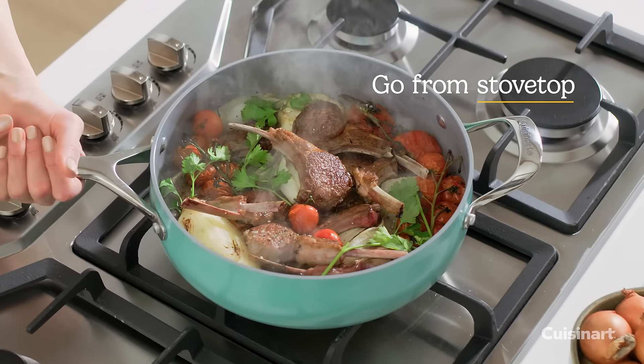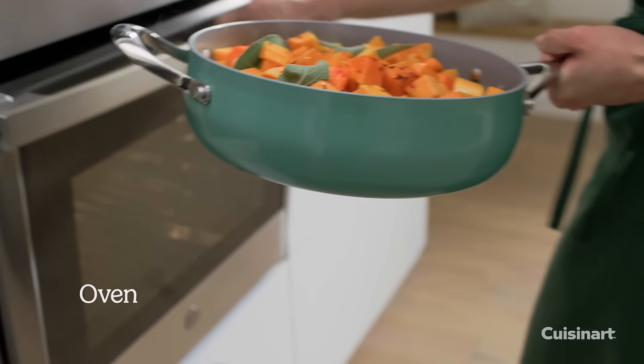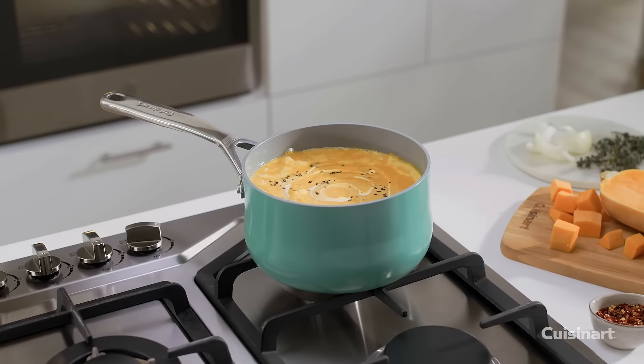Easy to move from stovetop to tabletop. Oven safe. Compatible with all stovetops, including induction.